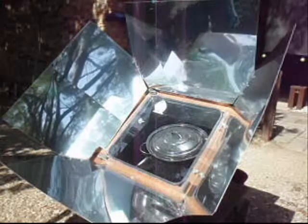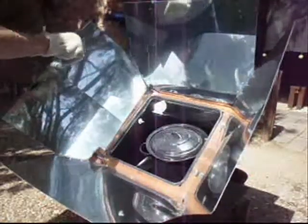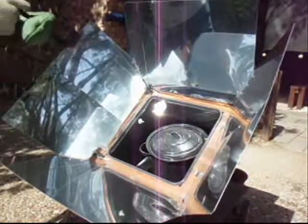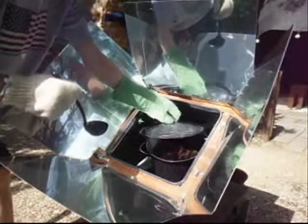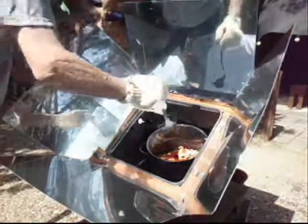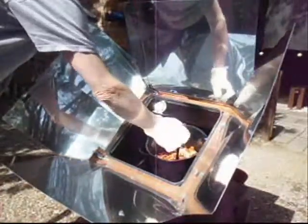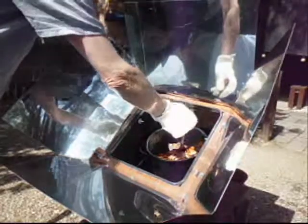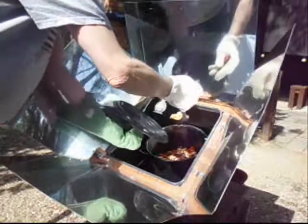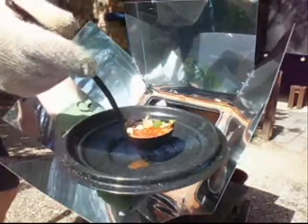At the 60-minute mark we're coming back out. It does get hot in there so you want to use gloves. We're going to check and see what we got - alright, looking good! And here is the finished product: chicken vegetable soup.